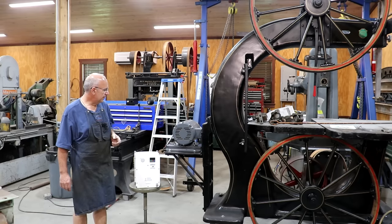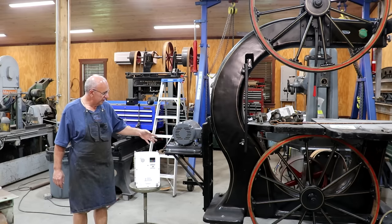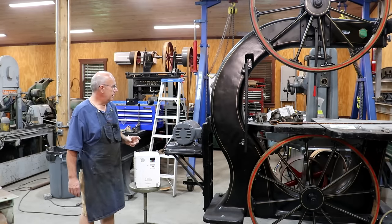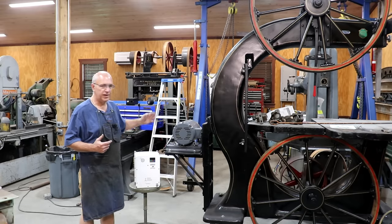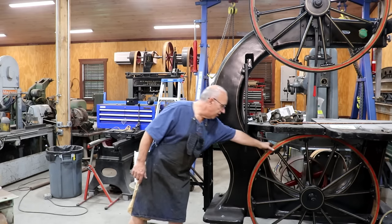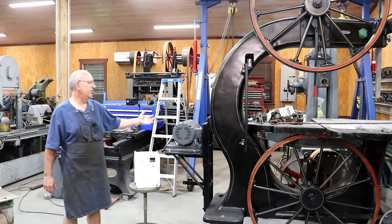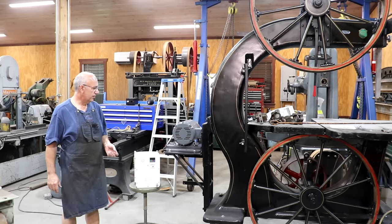Previously in the last episode of this series, we had put a motor starter on this to start the motor, and I discovered that we had an issue where the motor was basically spinning up too fast. It was wanting the belt to kind of throw off, and it was causing a lot of slippage in the belts because there's just a lot of inertia in this big wheel over here. Going from zero to 1,725 RPMs like that was putting a lot of stress on things.